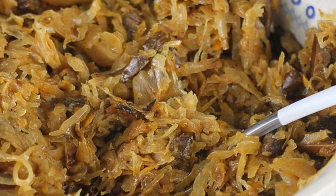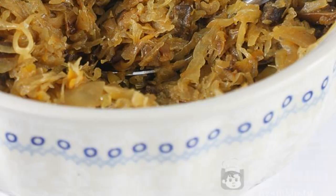After the cabbage boils, reduce the heat to a minimum and cook for 2 hours until fully cooked, stirring the dish constantly. At the end, add 1 teaspoon of sugar. And how do you cook sauerkraut stew with mushrooms? Bon appétit to all!